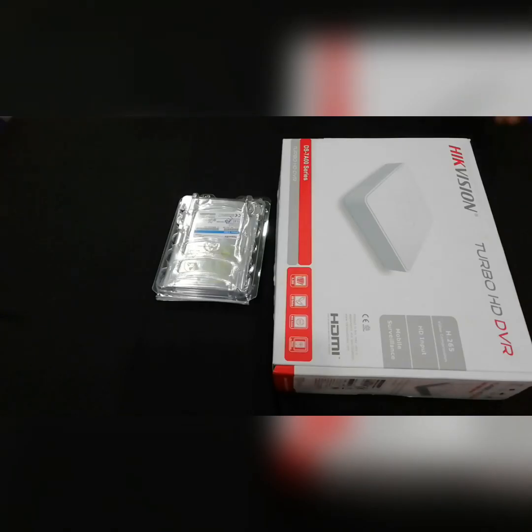Hello, welcome to the YouTube channel. Today we are going to show you how to configure the DVR.